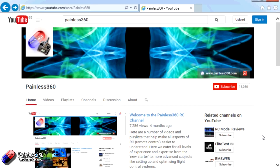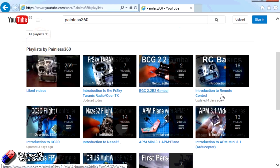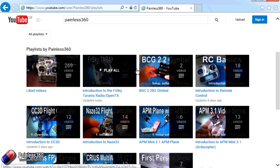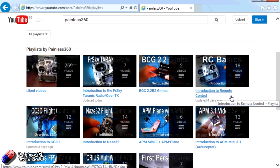Thank you for taking the time to watch that video. There are lots of other videos on the channel carefully ordered into playlists, so you may find other videos on this same subject to watch. I'd recommend going to the Painless360 YouTube channel playlist area and looking around. Thanks for watching - please like, subscribe, and happy flying!